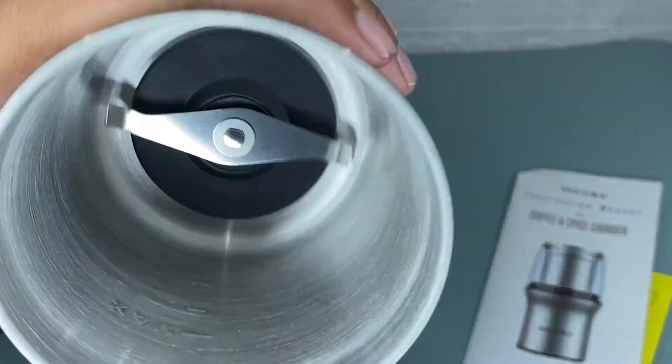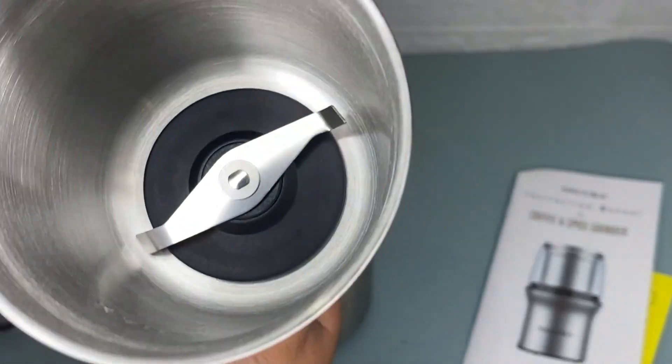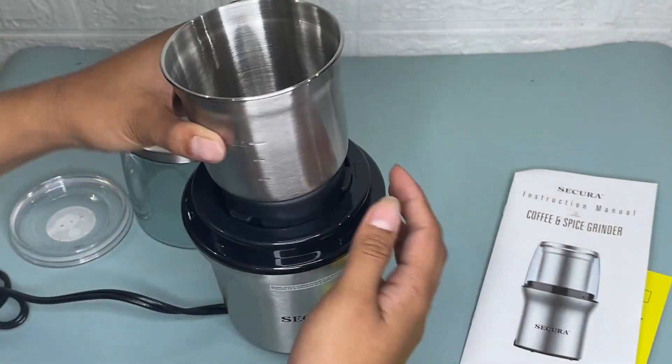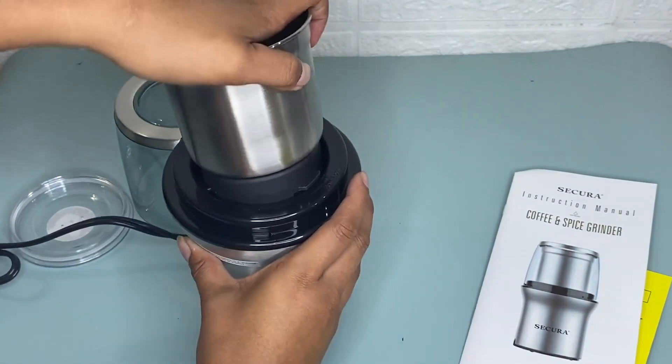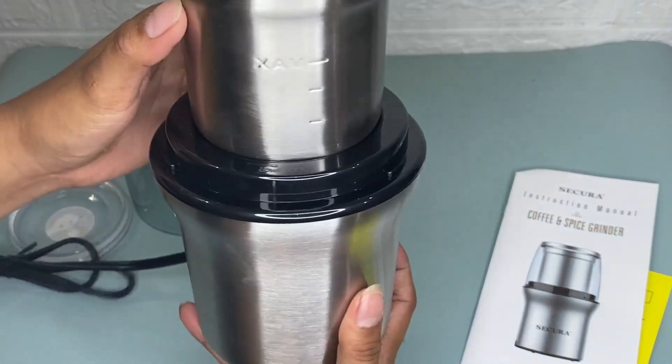It comes with a 200-watt powerful motor. As you can see, this grinder measures 8.82 by 5.43 by 5.43 inches and weighs 2.46 pounds.